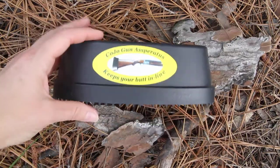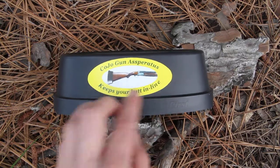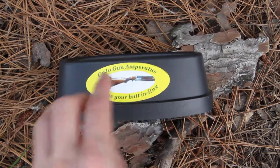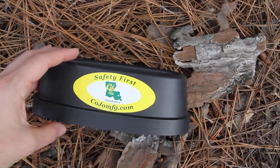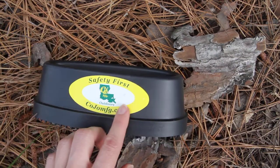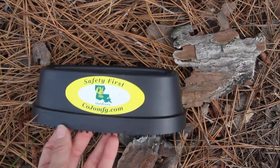They have made up some nice little sayings on here — the Kojo Gun Asperatis 'keeps your butt in line.' On the other side it says 'safety first' with their Kojo logo and KojoMFG.com.